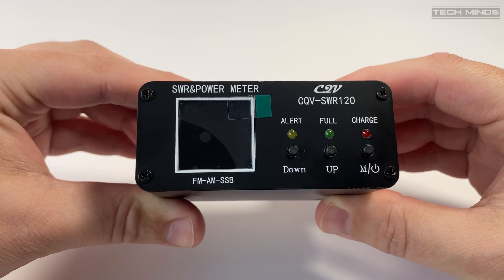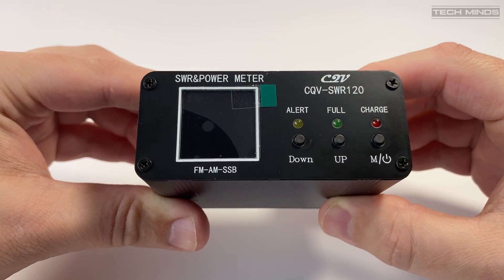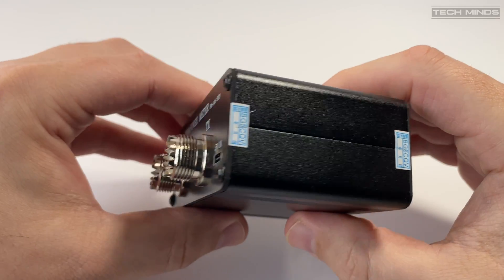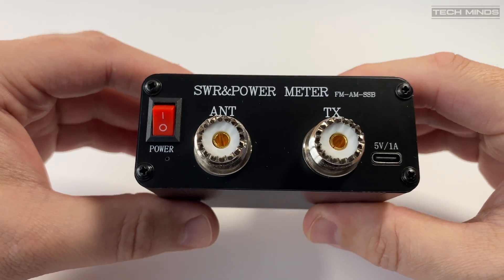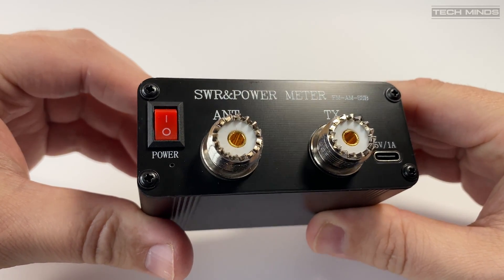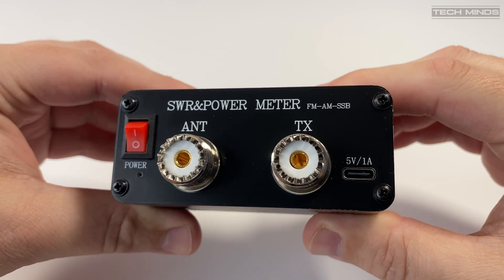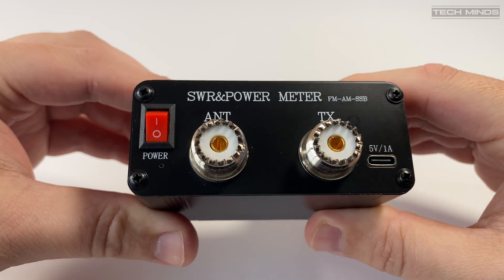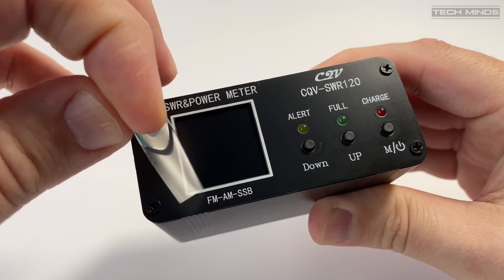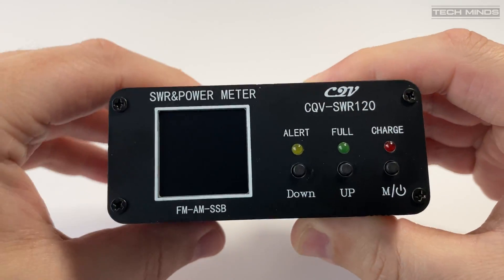The front panel hosts the color LCD along with three push buttons and three LED indicators. On the rear we find a power switch, two SO239 connections, and a USB-C port which is used for charging the internal 1000 mAh battery. The supported frequency range is listed as between 1.8 and 54 MHz with a maximum power input of 200W SSB.